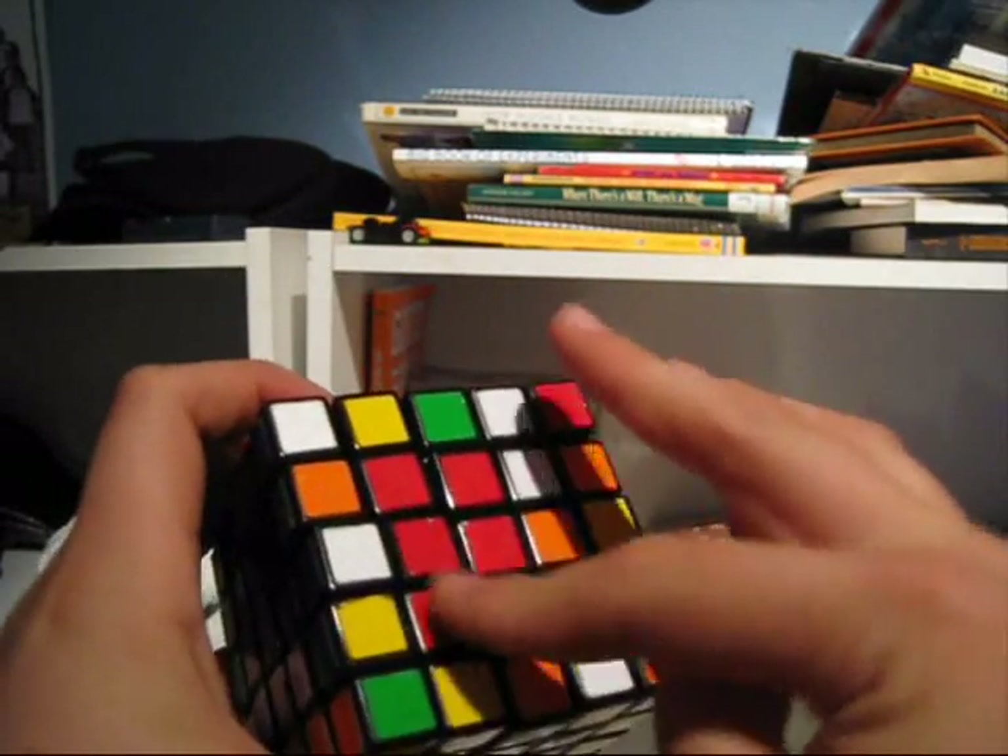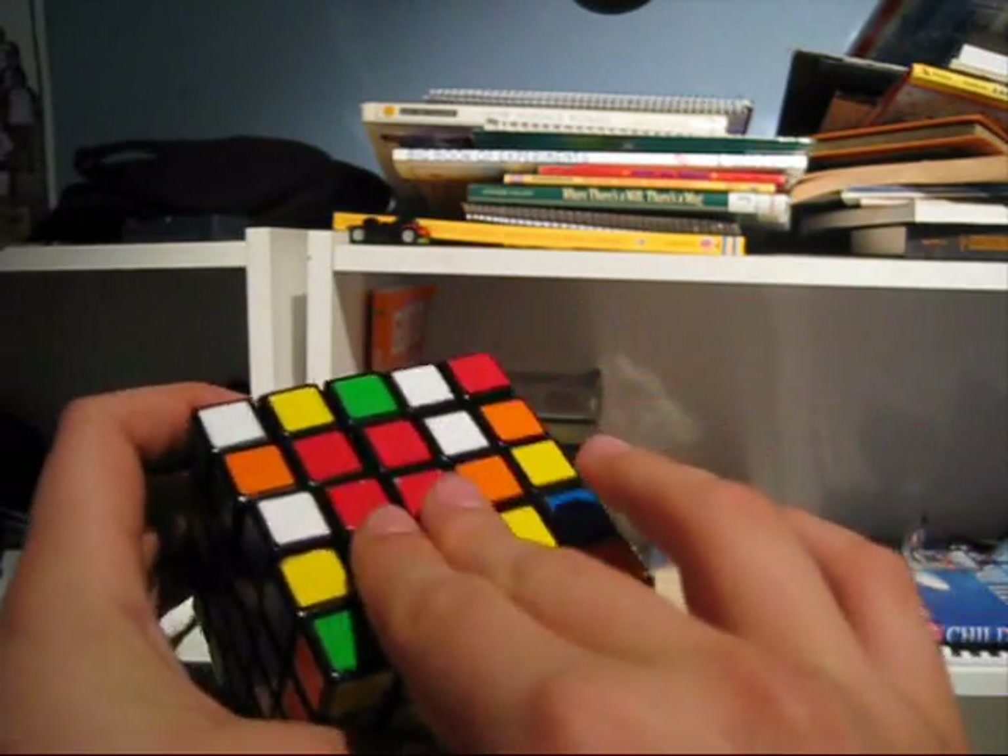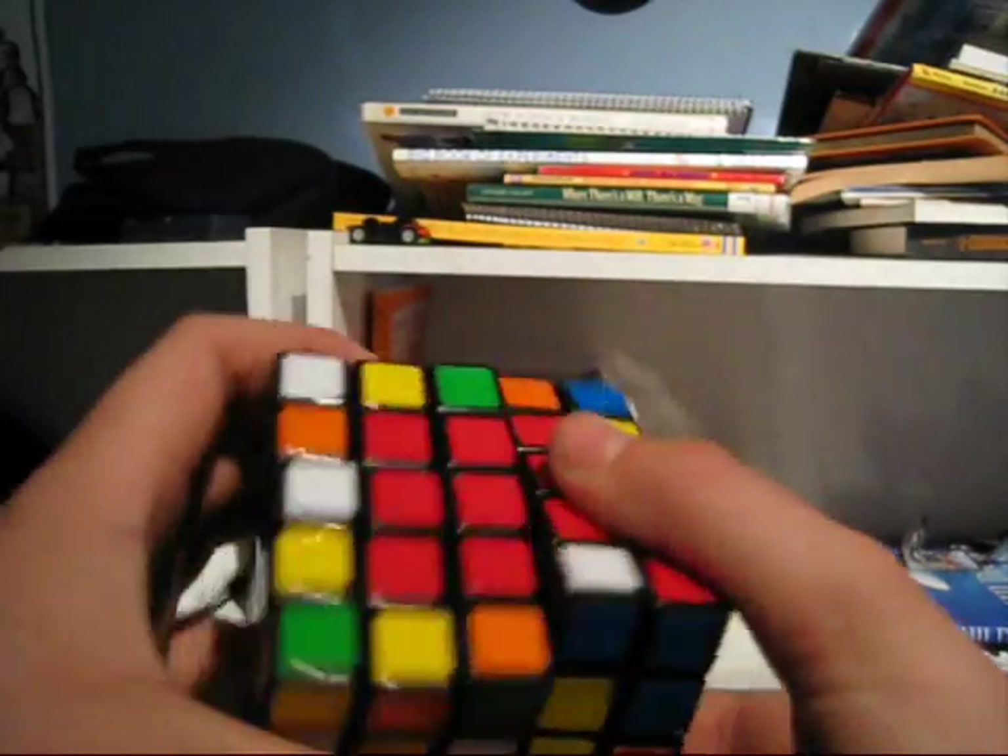Turn it. Then since you have these two rows, simply put it in.